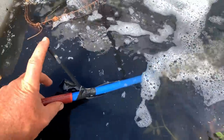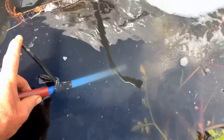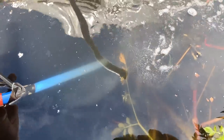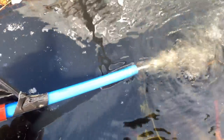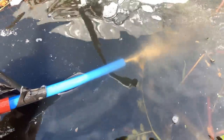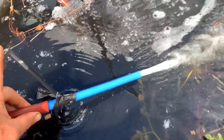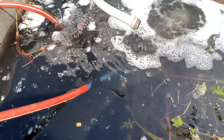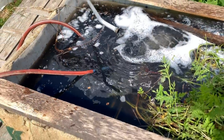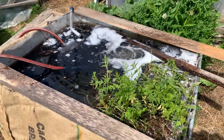If I close off the air, you'll see it becomes more of just a flow of water — a little leakiness so it's doing some oxygen. But when I open that up again, it's a straight froth. So for $14, with direct attachment to a solar panel, I think I have an aeration and stirring mechanism that should work really nicely for this.